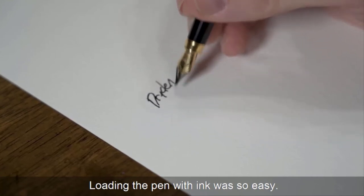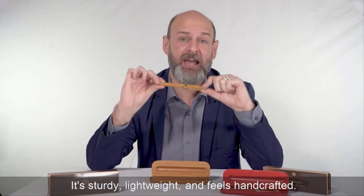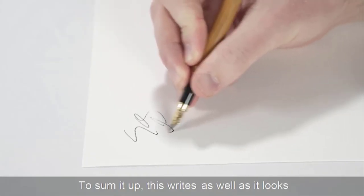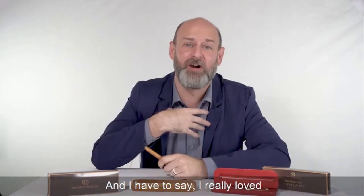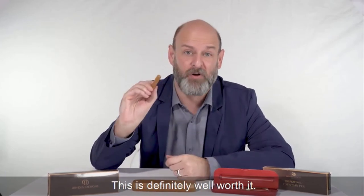Loading the pen with ink was so easy. It writes so smooth. It's sturdy, lightweight, and feels handcrafted. To sum it up, this writes as well as it looks and gets lots of compliments. I've really loved all the compliments I've received. This is definitely well worth it.